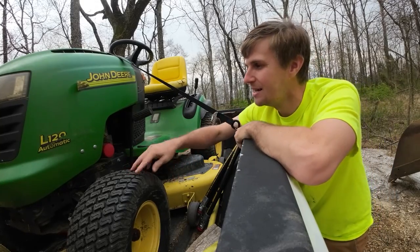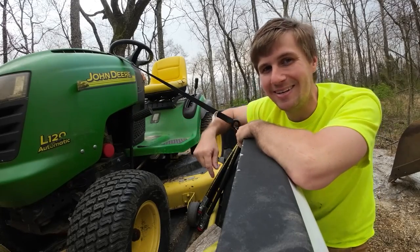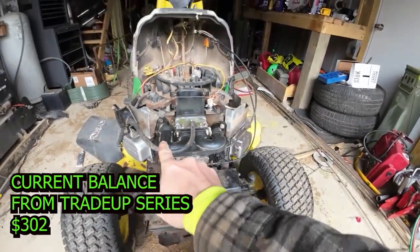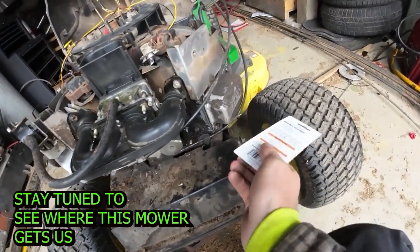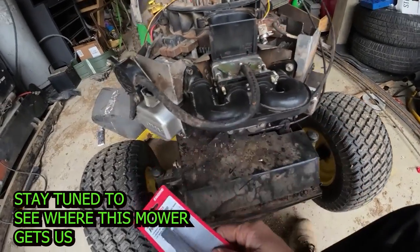Stay tuned for a bit of a spoiler alert and see what we buy for the next part of the series at the end of the video. Back up on the trade-up challenge — this is a Briggs and Stratton 20-horse engine on the L120 lawnmower. Last time I left off, I wanted to double-check the valves. I thought that's where we were, but I didn't have the right size feeler gauges, so they came in.